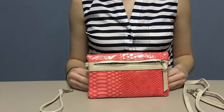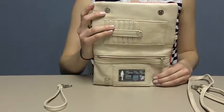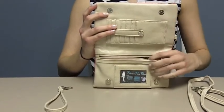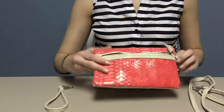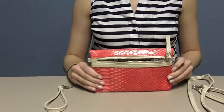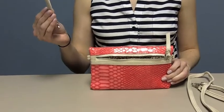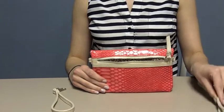Let's start by showing you the features of the all-in-one. On the inside, it has an ID window, six credit card slots, and a generous zipper pocket. It also has a secure double snap closure. You can use it as a clutch or wallet, but it also comes with a wristlet strap and a crossbody strap for added versatility.